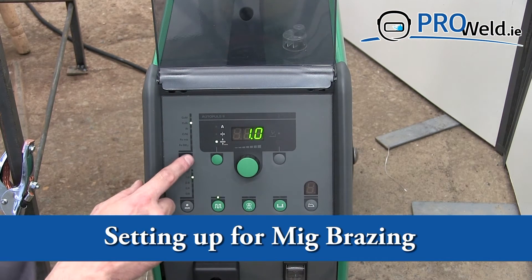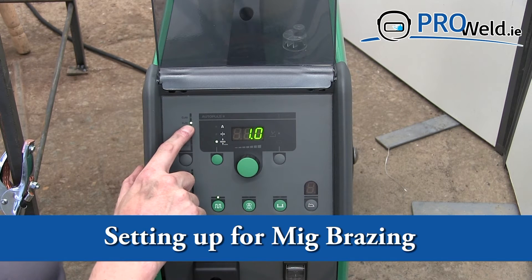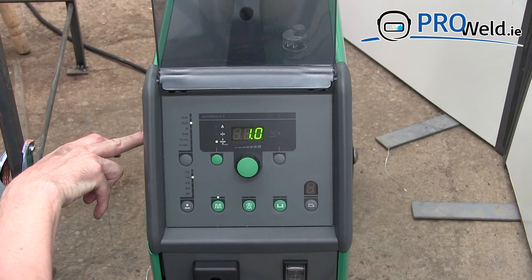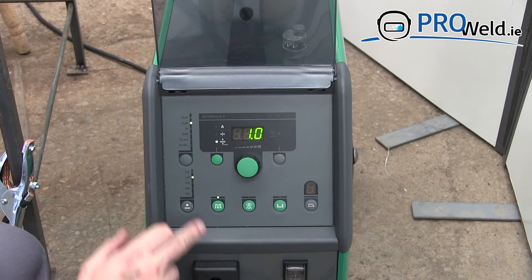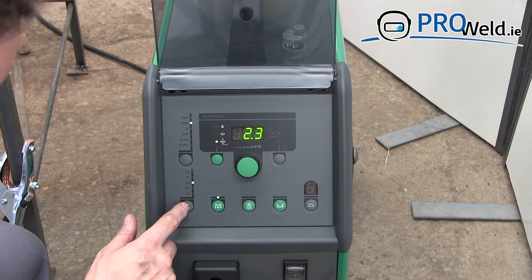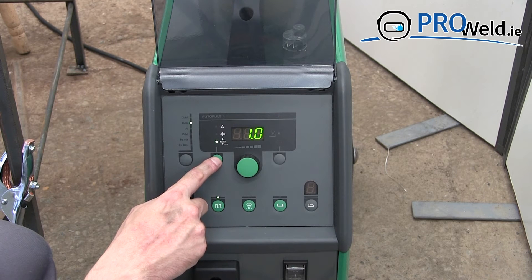Settings for MIG brazing — we're setting it to CUSI, which is a silicon bronze wire. We have a 1mm wire in the box here, so we're going to set it to 1mm, and the thickness of our material is also 1mm.